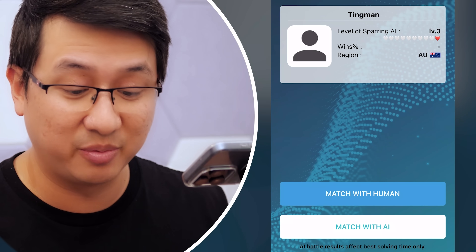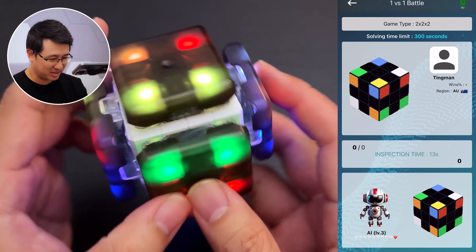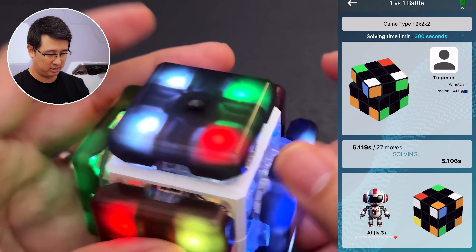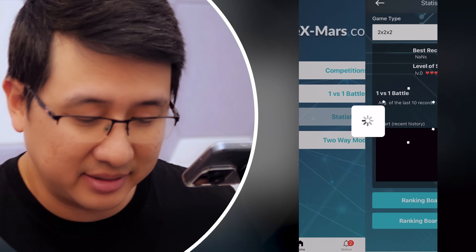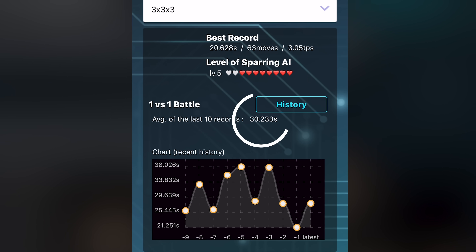Let's try matching with AI in 2x2 mode. Level 4 — 5.78 seconds. I'd honestly be happy with a 5-second solve with a normal 2x2. Under statistics, you get the usual stuff: a log of all your solve times. You can see the average of my last 10 solves was 30 seconds.